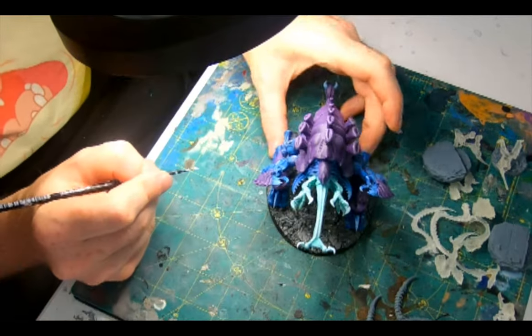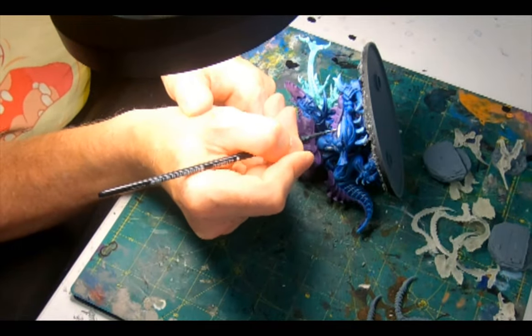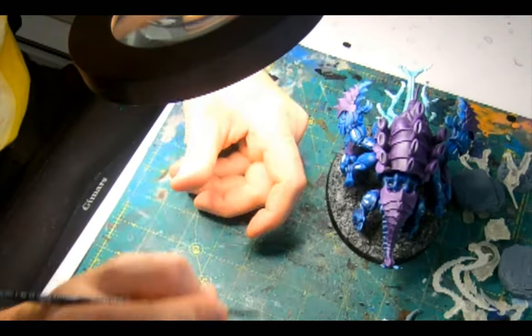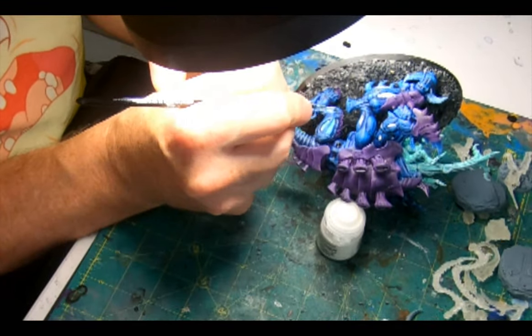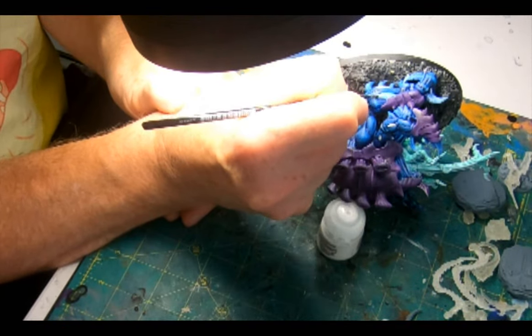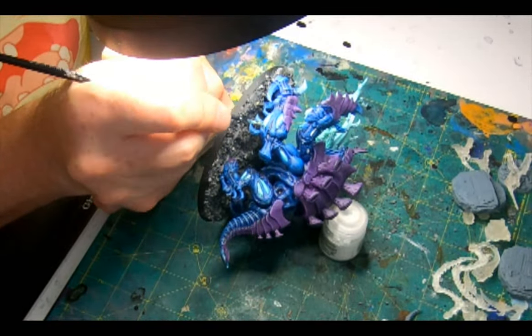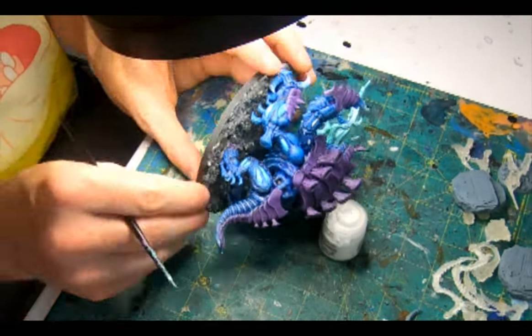White Scar carefully applied to the gills and vents on the limbs. Then Nihilakh Oxide over the white, which settles into the troughs and gives a great internal radiance look. If the paint went a little out of the vent, it's easy to just apply some delicate lines of Macragge Blue to conceal it. Then a blast of varnish to seal everything in.